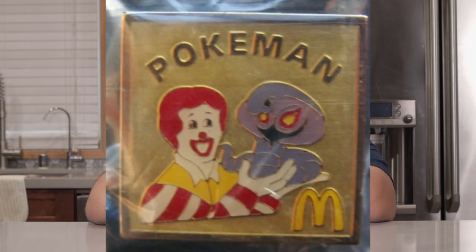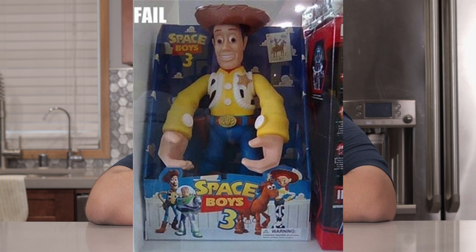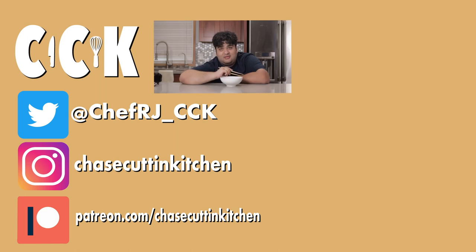And if you think I'm being disingenuous towards Chinese culture, why don't you ask my Chinese friend Pokeman or Space Boys 3. This has been Chase Cutting Kitchen — I'm CRJ making cooking fun. And nailing it this time. Thanks for watching.